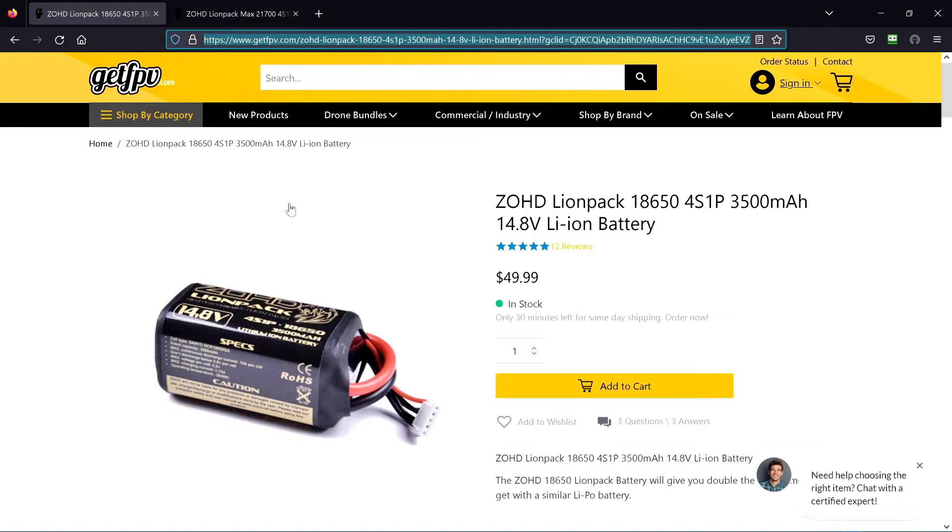Actually more, because it can be flown down lower in voltage than the little old LiPo battery I was using in it.